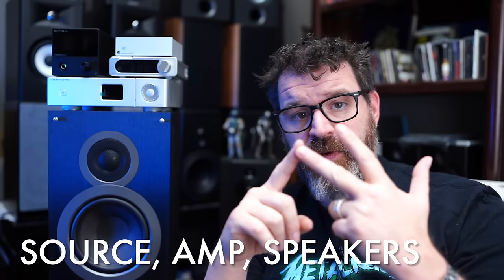This video is going to be very basic, so it might not be for everybody, but if you're new you may get some value out of it. Every system fundamentally is made up of three things: a source, an amplifier, and a speaker. In some cases that can all be in one box — it can be a powered speaker. But let's not get ahead of ourselves. Let's talk about sources.